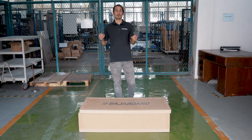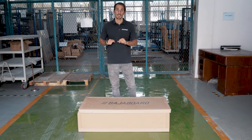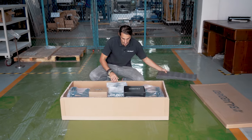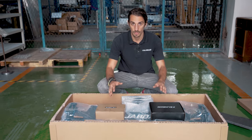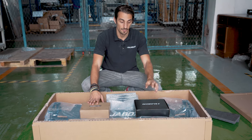This section of the factory is the pickup area. Today instead of picking up a board we are going to do an unboxing so you can see what's inside when you receive your board. First, you can see the massive board — in this case the G4X — and there are two boxes. One contains the controller, the manual, stickers, and a few small things.